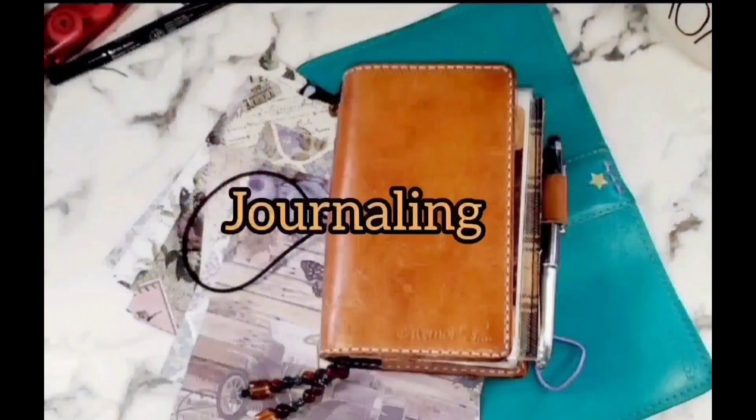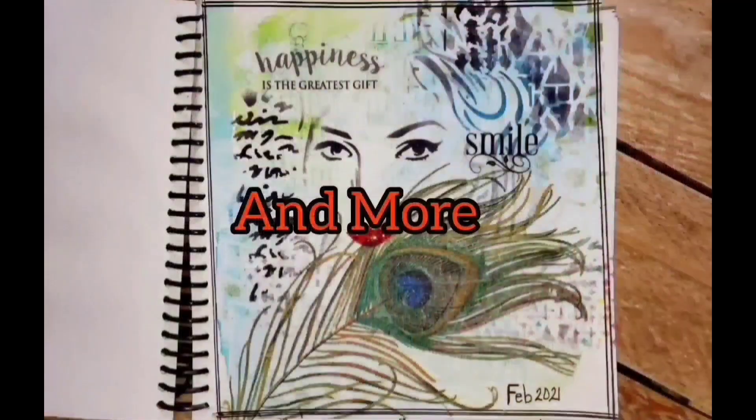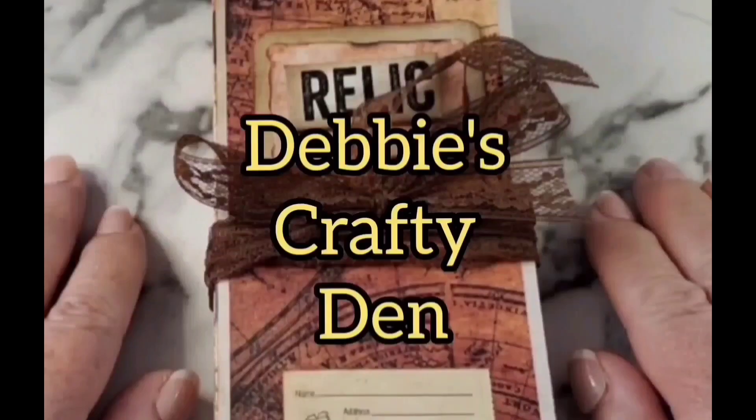Hello everybody. Welcome back to my channel. If you're new here, then welcome. My name is Debbie and this is my Crafty Den.